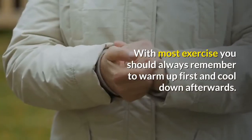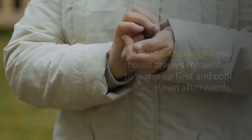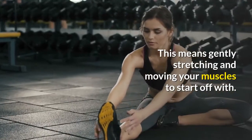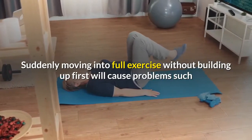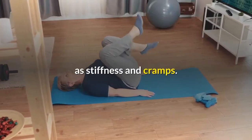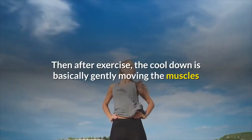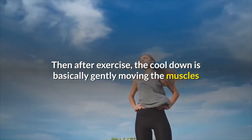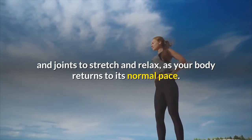With most exercise you should always remember to warm up first and cool down afterwards. This means gently stretching and moving your muscles to start off with. Suddenly moving into full exercise without building up first will cause problems such as stiffness and cramps. Ease yourself into it. After exercise, the cool down is basically gently moving the muscles and joints to stretch and relax as your body returns to its normal pace.